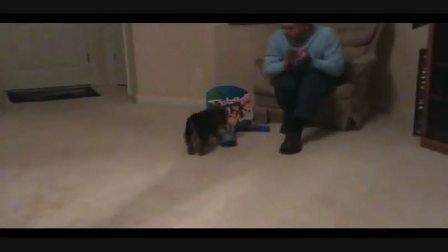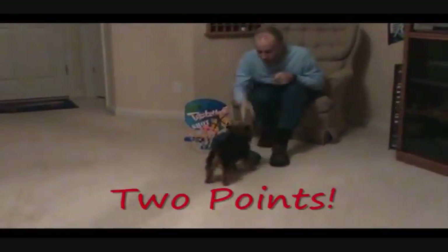Yay, good, Daisy. All right. Here we go. Here she comes. In the basket. Good, Daisy. Two points for Daisy.